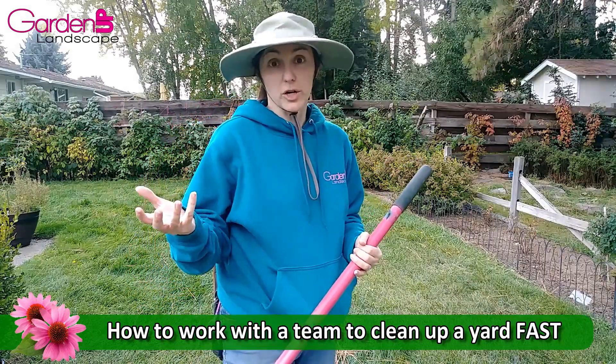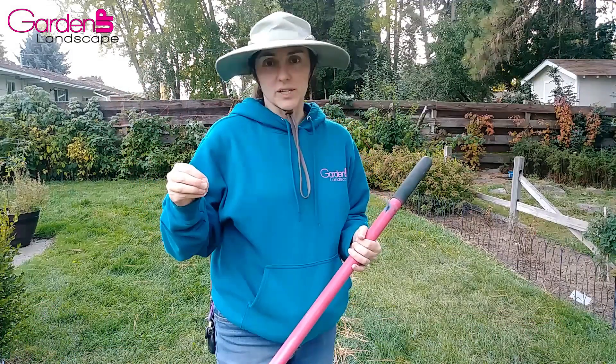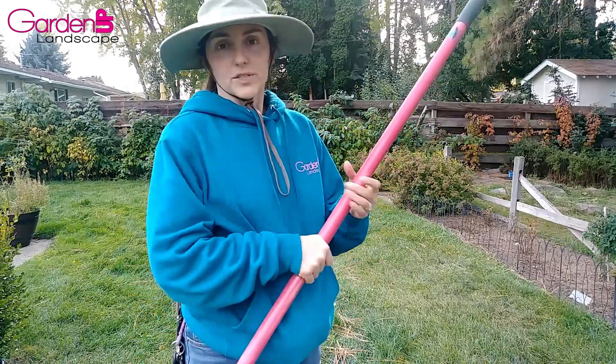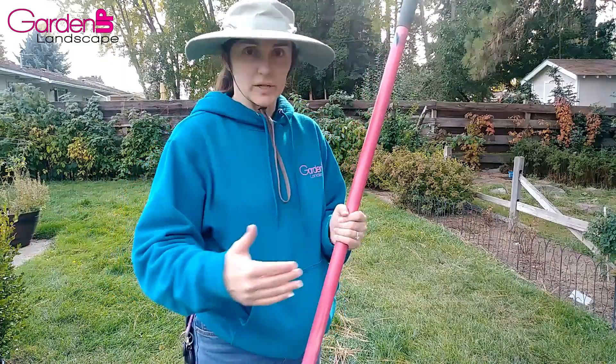The other thing I want to show you is how to do what's called a garbage line. We're not picking up garbage — we're going to use the same concept to have multiple people rake up a whole yard in just a few minutes. We're all going to stand next to each other and rake back and forth side by side.